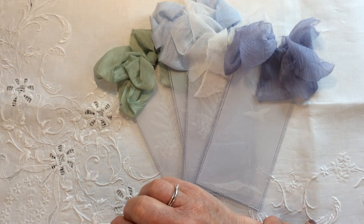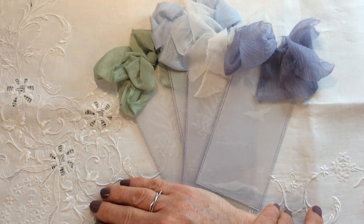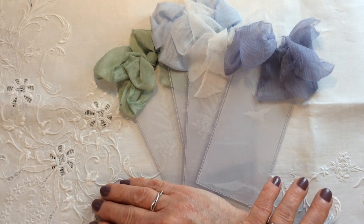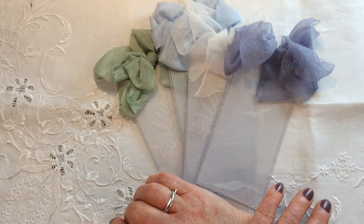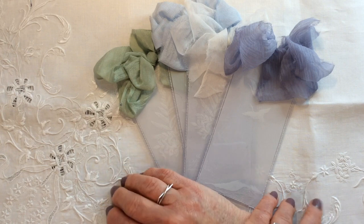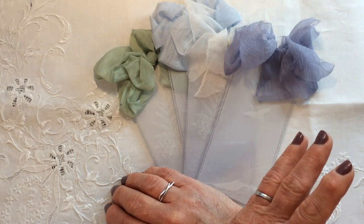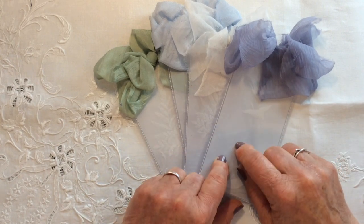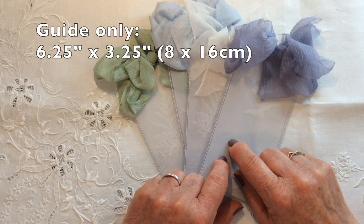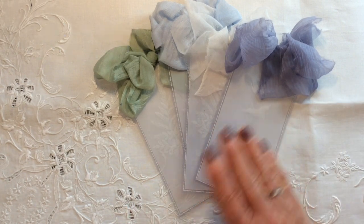In terms of the theme, I will suggest one in a moment, but that is purely a suggestion. In terms of the size, whatever size you decide to make your tag is absolutely fine — I've got some here and I will put the size of these up on the screen, but that is just a guide.